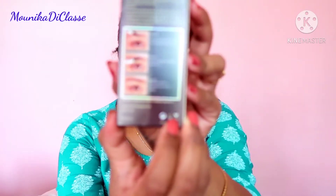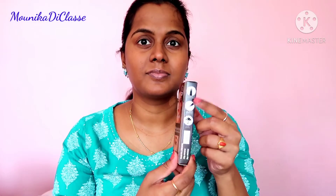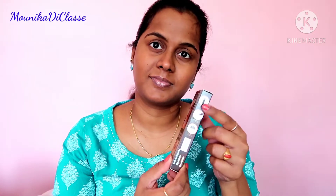This is how the packaging looks like. I have got the brown color, shade number two. On the back of the packaging they have mentioned the three steps on how to use this pen. They have also mentioned that they are cruelty free, and we are supposed to stop using this product within eight months or 18 months of opening.